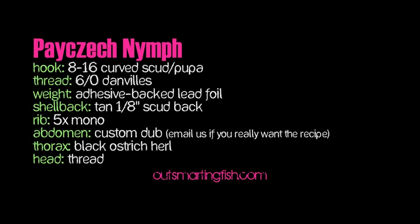Hey everybody, this is Grant from OutsmartingFish.com. I've got a Czech nymph on the menu today.